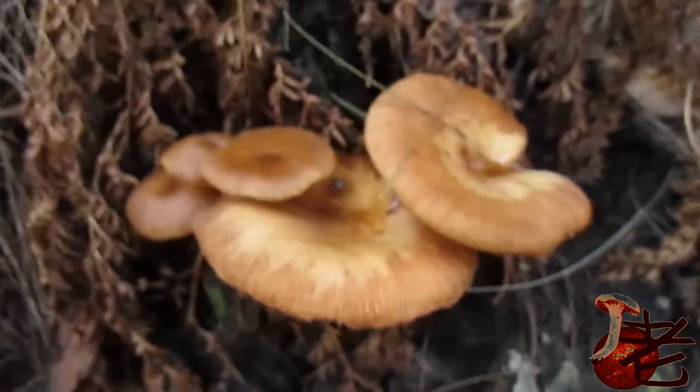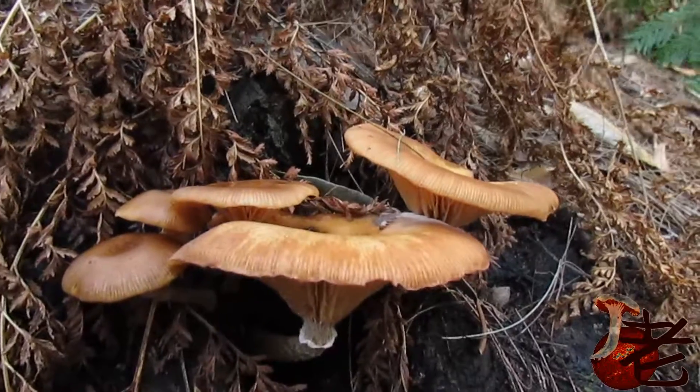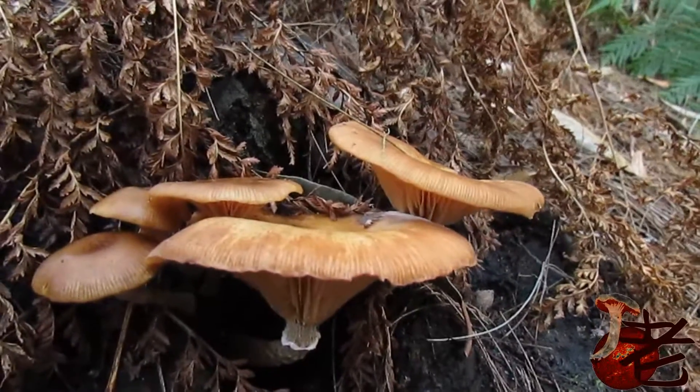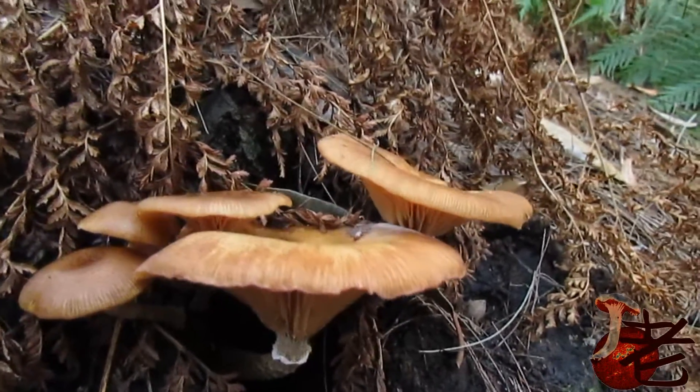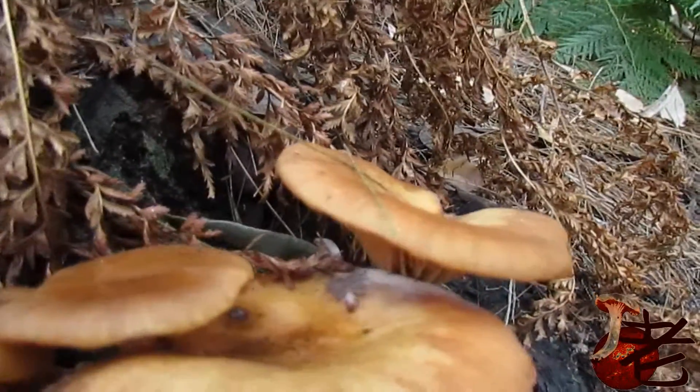These are quite good edible. They don't have the bitterness of a closely related species, Luteobabalina. You can see the white spores on the cap just here.